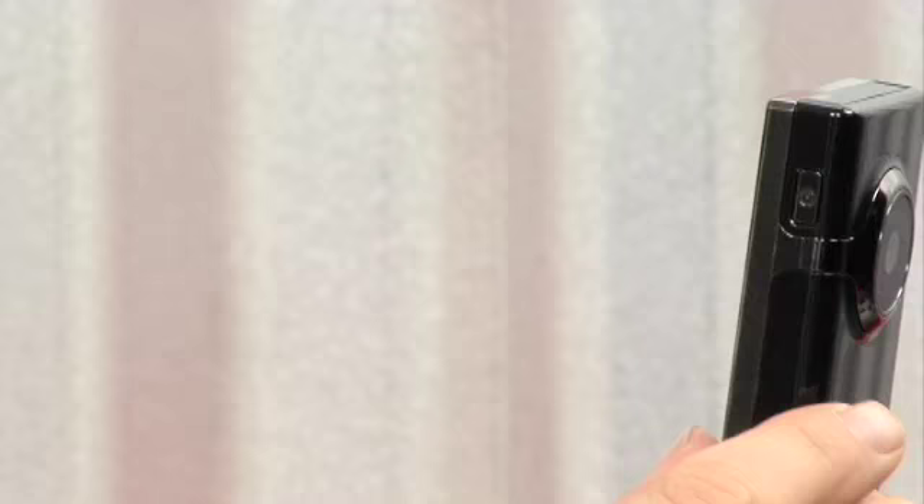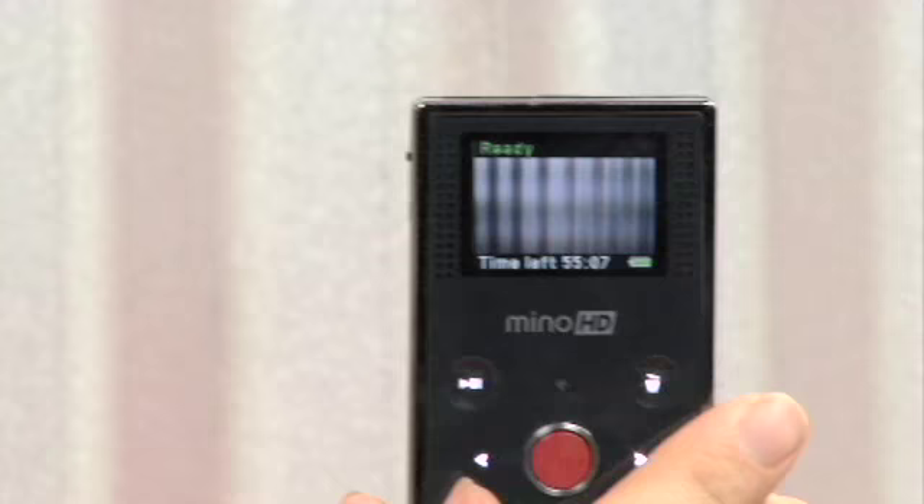Now in terms of the demonstration, I'm going to show you exactly how it works. On this side, we have the power button. If I just click the power button, it's going to give us a nice little beep and a welcome screen. And you can see the time left — I've shot about five minutes of video. If I move over here and click the red button, we're going to see a red light appear right inside the camera.